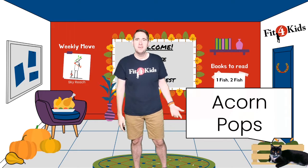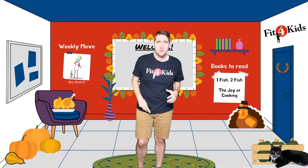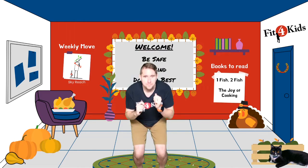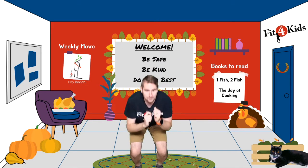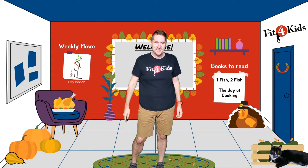You got Acorn Pops! For these, we're going to be a little tiny acorn, then we're going to pop up out of our little acorn shell. Get into your acorn position. Pop! Pop! Pop! Pop! Pop! Pop! Nice work.